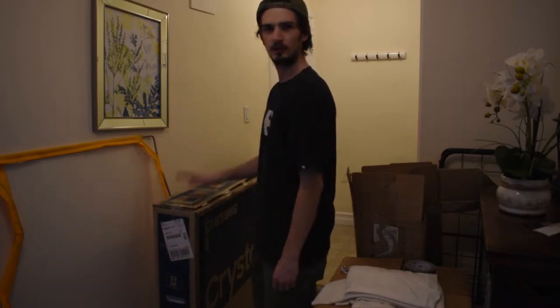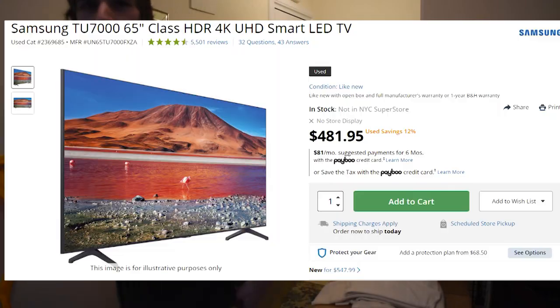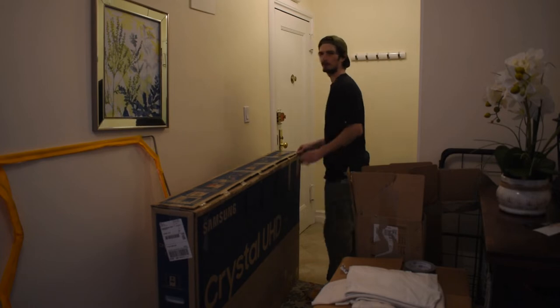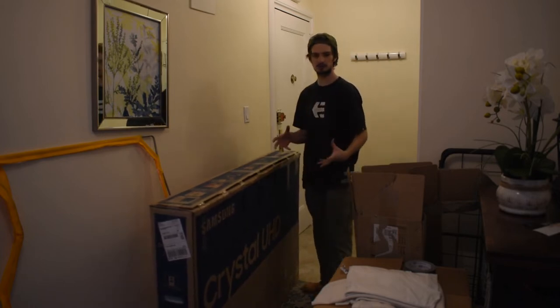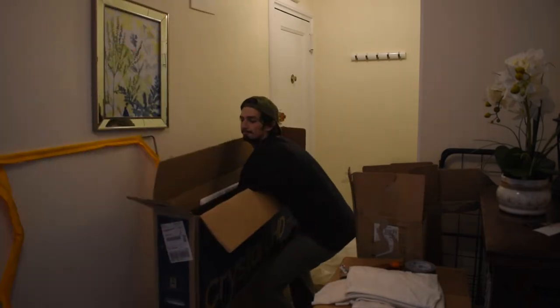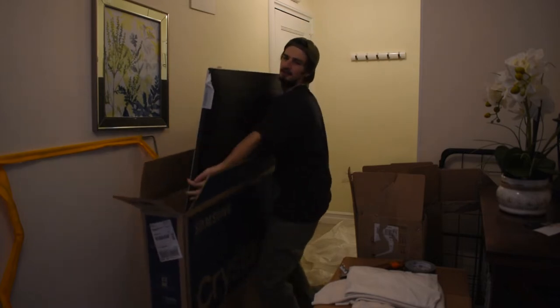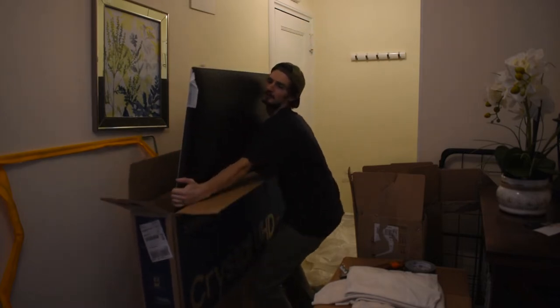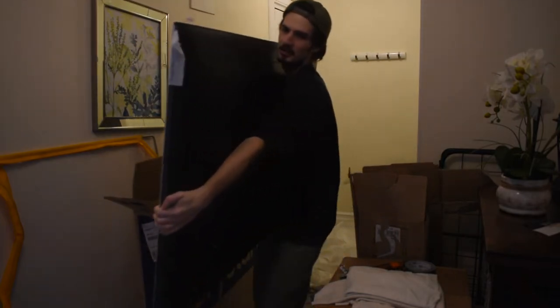The last item is a 65-inch TV. Honestly the hardest part about liquidations is the bigger the stuff the more labor you have to put into it. If it wasn't broken before, it probably is now. I don't even think there are cables in this one.